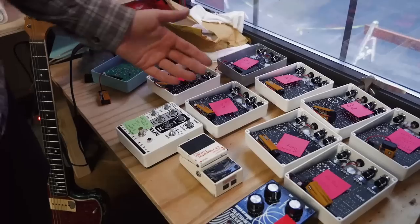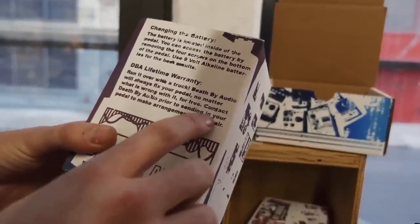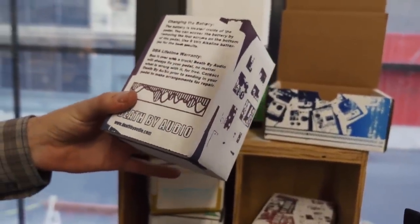We do free repairs all the time, no questions asked. Death by Audio will always fix your pedal no matter what is wrong with it, for free. I just feel like this is the way companies should run. Too many people are manufacturing junk — you buy something with the intent that it's going to break and you throw it away, and it's just a crummy way to live.